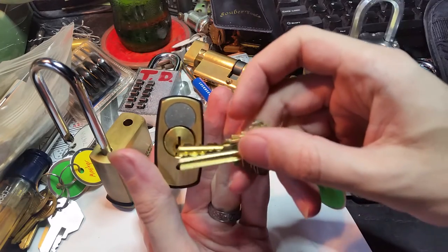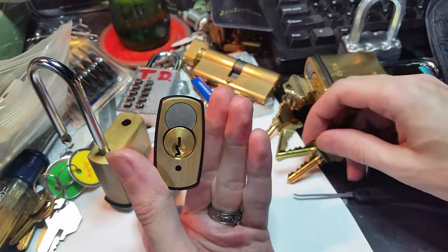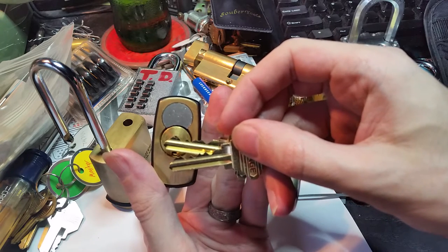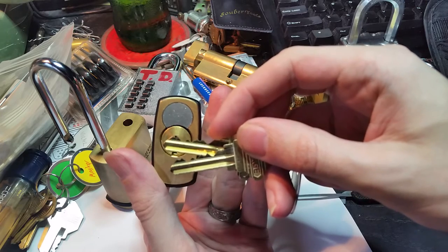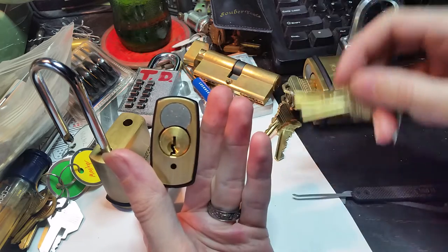These, when I get them from the store, are pinned up for the five pin SC1 keys, and as you might be able to see, the bitting on these is pretty nasty. We've got a couple of maximum length pins hiding some fairly high pins.